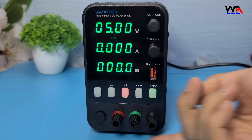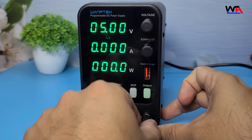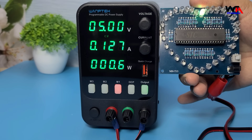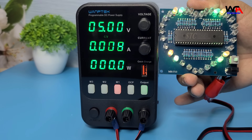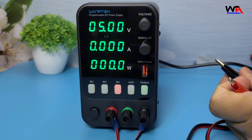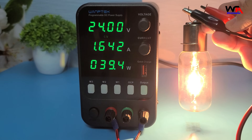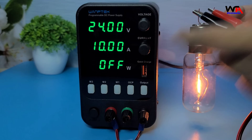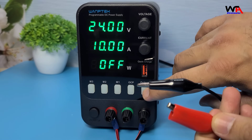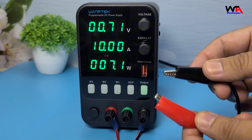Let's put this power supply to the test. I'll connect it to a simple circuit and see how it performs. As you can see, the voltage and current are stable and the display is easy to read, showing the exact voltage and current being supplied. The fine adjustment knobs allow for precise control, which is great for ensuring your components get the right power. Safety is always a priority — the APS 3010H comes with overcurrent protection, short circuit protection, and over-temperature protection, helping prevent accidents and protect both the power supply and your projects.